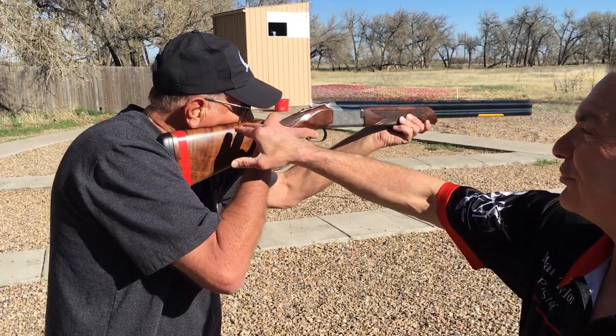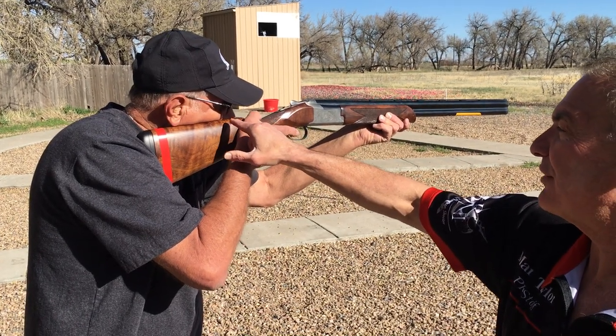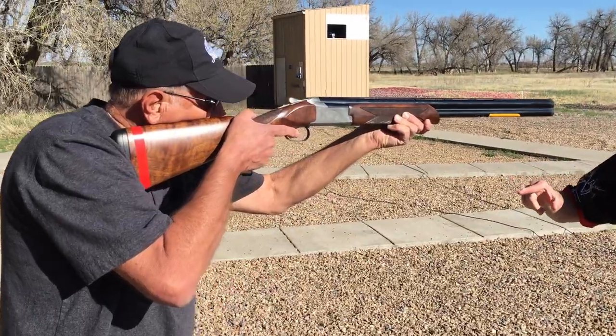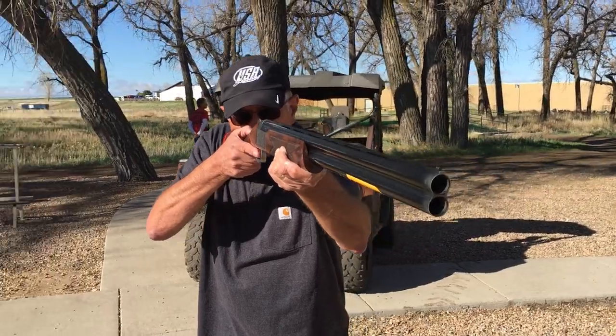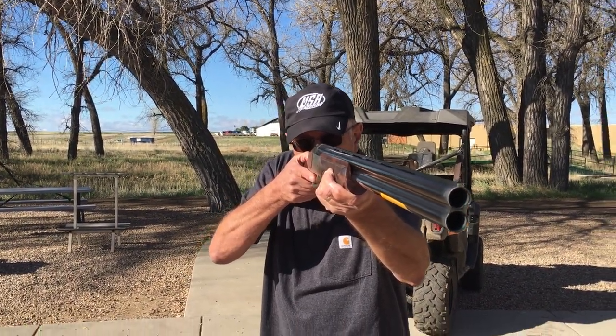As you can see, his face is farther forward on the comb. The proper amount is about an inch back from the thumb, which is where it is. And if we come around to the front here, we can see now his eyes are level and he's looking straight down the rib. Thank you, Bill.